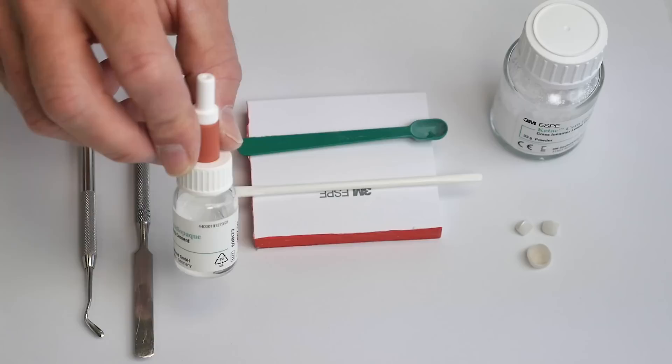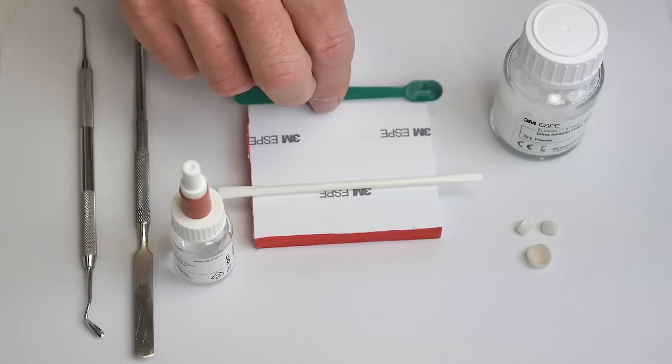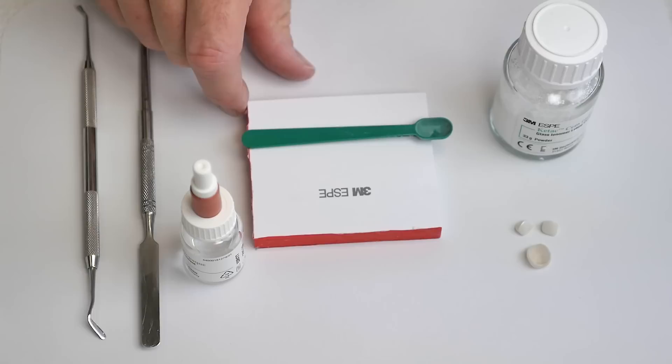First, we have the powder. Second, the liquid in its handy dropper bottle. Third, we have the measuring scooper. Fourth, we have the spatula. The spatula that comes with the kit — this plastic spatula — is not very good, so I'd recommend getting rid of it completely. Instead, get yourself a metal spatula; it is much more effective at mixing cement. And lastly, we have the disposable mixing pad.